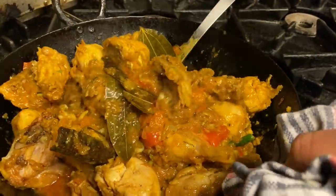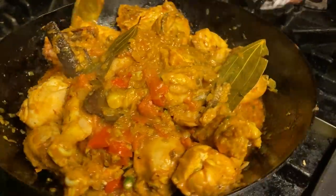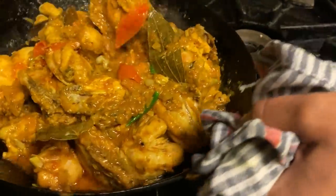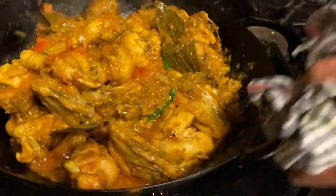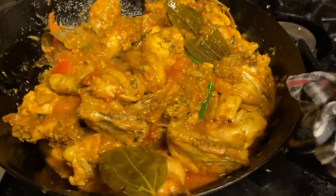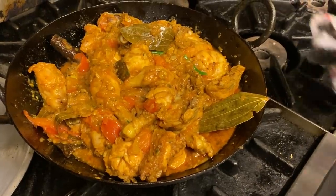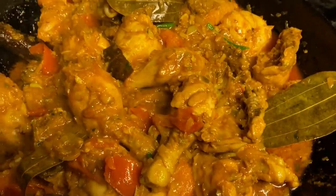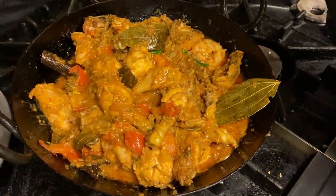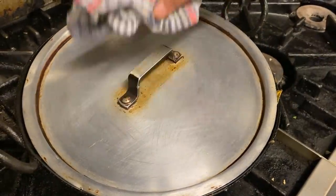If you could smell this I promise you, you would be going crazy — for the food, that is! The gas was on medium to medium low; now I put it back onto medium, not high. I'm going to cook this for a good five minutes, put the lid on, and come back to it in a few minutes.